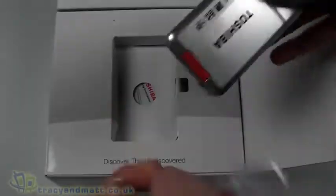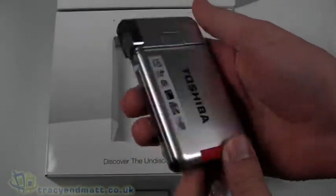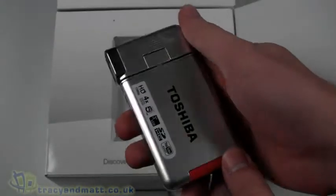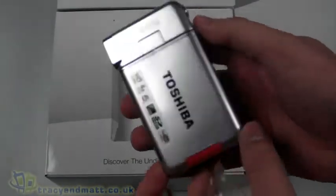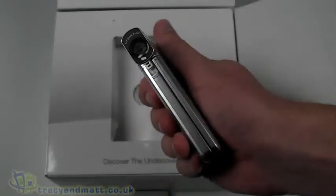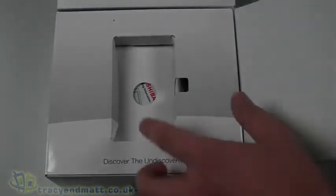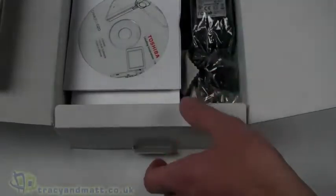The camcorder itself is placed immediately on top, and it seems that every time we look at new camcorders, be it from Toshiba or any other manufacturer, there's always a claim that they are the smallest or among the smallest, lightest, thinnest HD camcorders in the world. Toshiba aren't any different here, and when you hold it in your hand you can actually see why it would be among the smallest. But we'll come back to that in just a moment and see what else we have in the box.